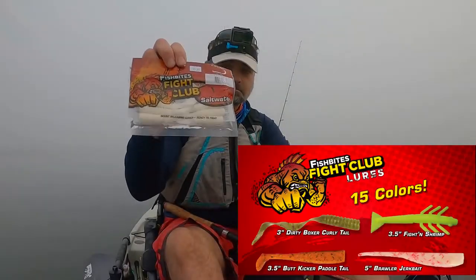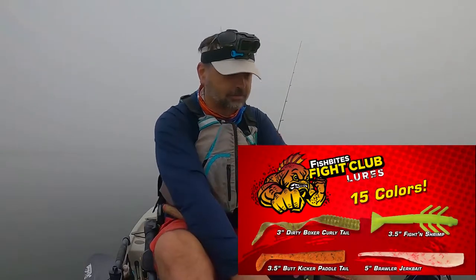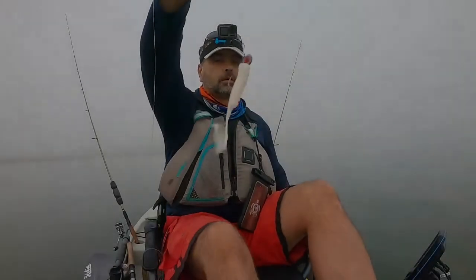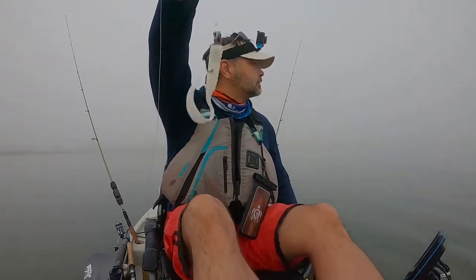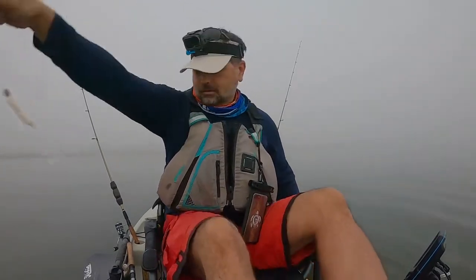Fish Bites Fight Club — let's get it done, let's get on the hook. All right, here we go. Got the red eye jig with the dirty boxer.